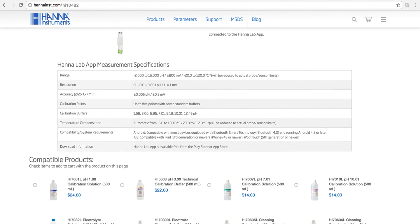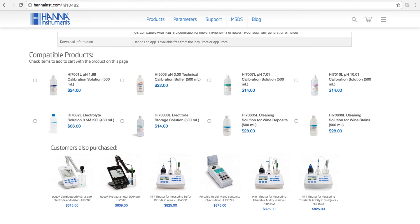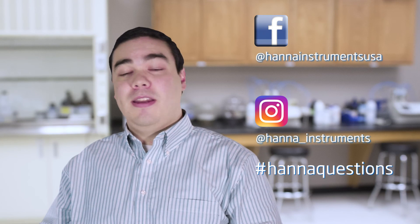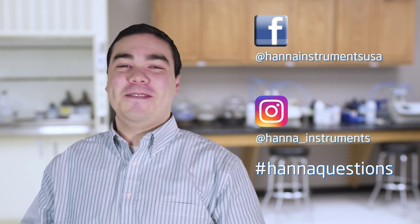So that's it! Our Halo wireless pH meter makes pH measurement easier and more accessible than ever. You can find everything you need for your Halo at hannahins.com. Buffers, solutions, and other products can be found right on the product page. Thanks for stopping by, and we hope you found this helpful. Don't forget to like us on Facebook and Instagram, and if you have questions, you can reach us with hashtag hannahquestions. See you soon!